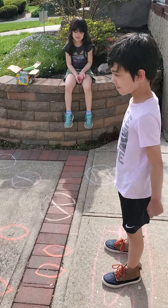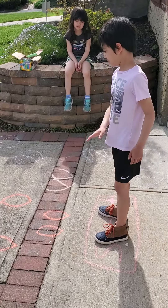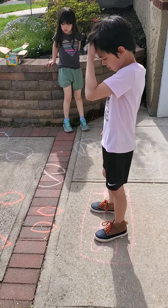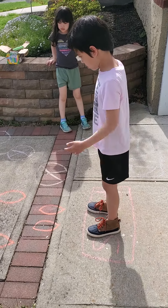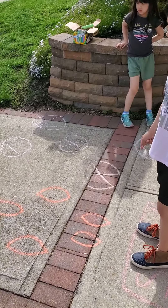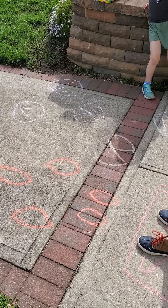We made a sensory walk today on this lovely day outside, and all you really need is some sidewalk and some chalk. You can do a sensory walk any way you want to. We started off with jumps first, so go ahead bud.